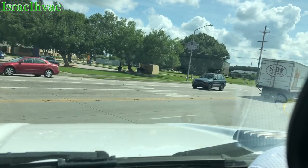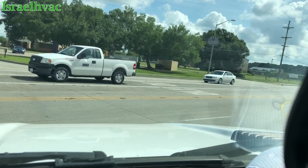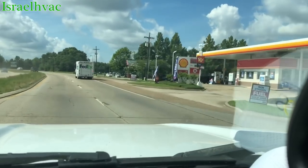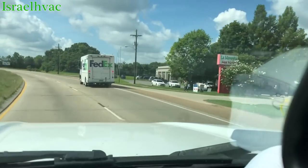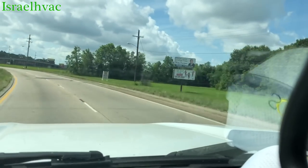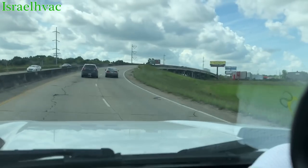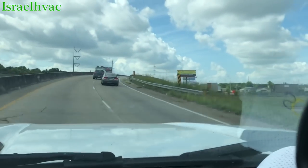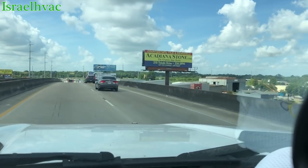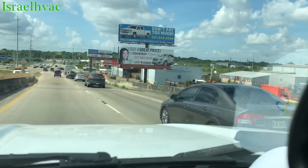Guys, listen to me — these fan motors are not spinning backwards. It's the camera that does that. I don't know how to explain it, but the camera just does that to these fan motors. If all these fan motors were spinning backwards, you really think that many of them would be doing that? Take your phone, camera, or video recorder, go outside to your unit, shoot a video of the condenser fan motor, and then go back and watch it. You'll see that yours is doing the same thing on camera.